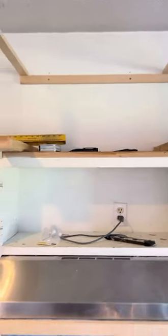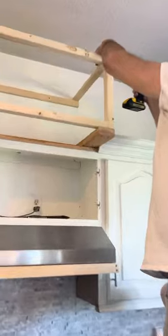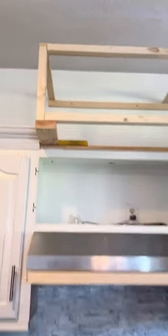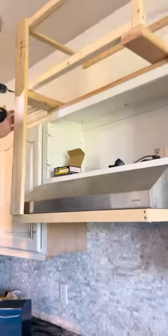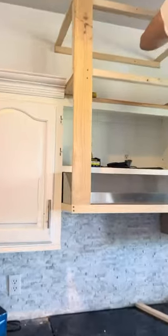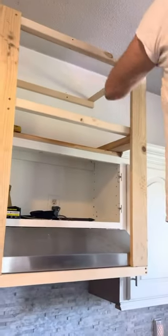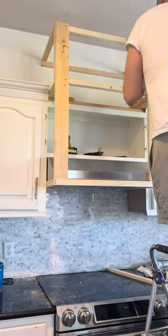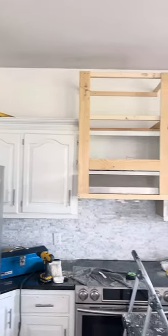We did a two-by-four across, going the same distance out as the range hood. Then we took two-by-twos and boxed it all together to create a square box — remember, the distance coming out has to be the same as the bottom. Then we took another two-by-four and connected the top framing to the bottom framing, creating the full frame. Here it is before we enclose it.